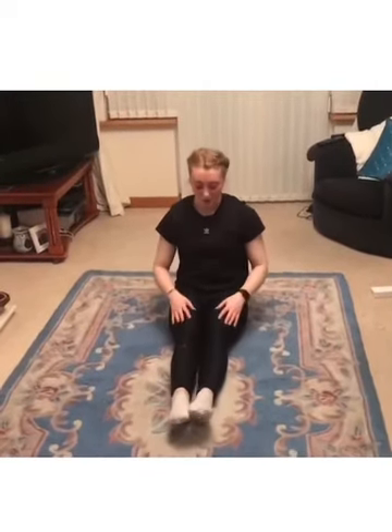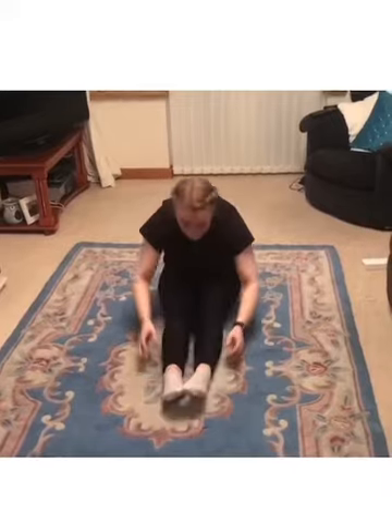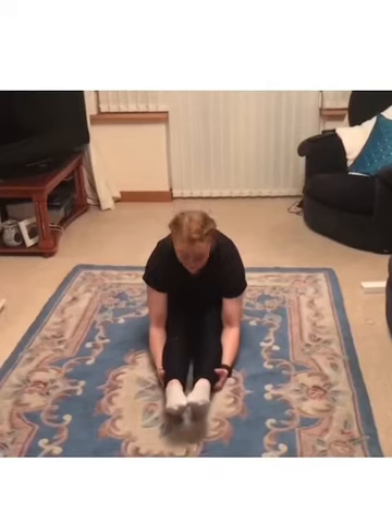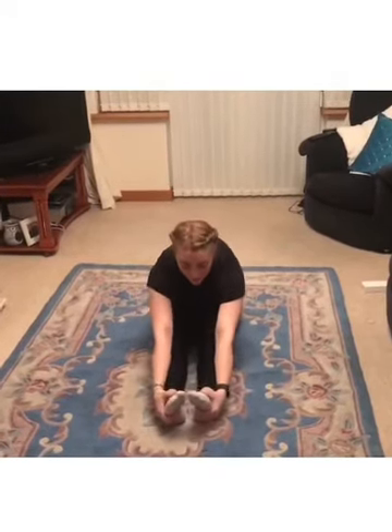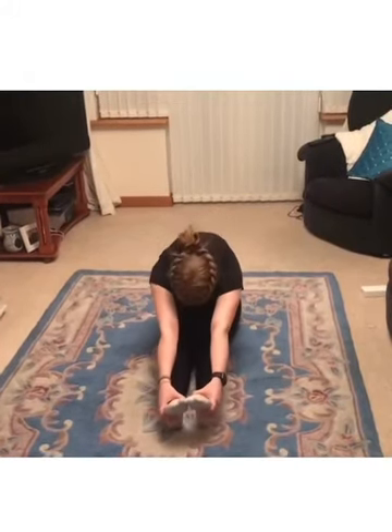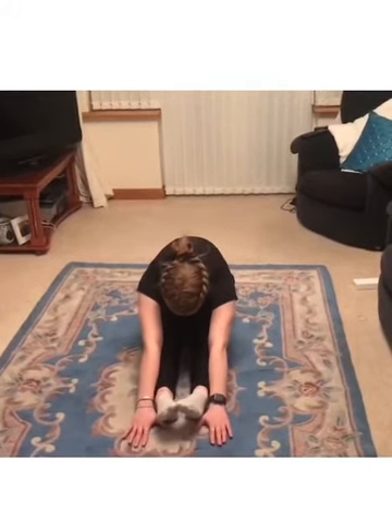Next we're going to do a pike fold — legs together, arms up high, and fold all the way forward as much as you can. If that's easy and you can get right down, put your hands underneath your ankles, lift them up, and then go all the way forward again. Or place your palms on the soles of your feet, pull up, and try to get your head right down. Hold it there for five.